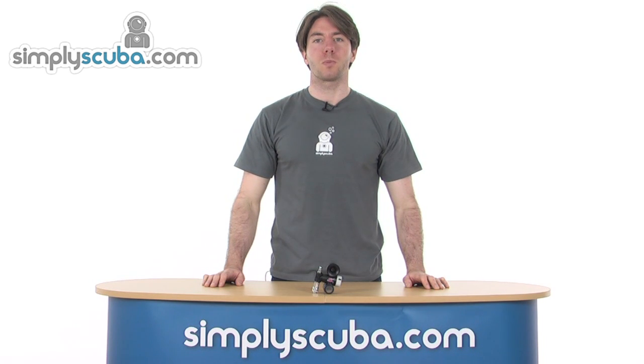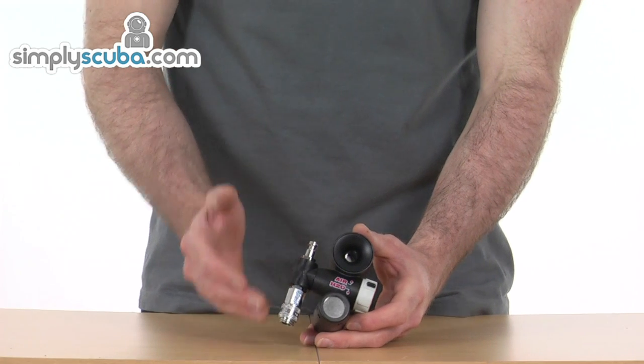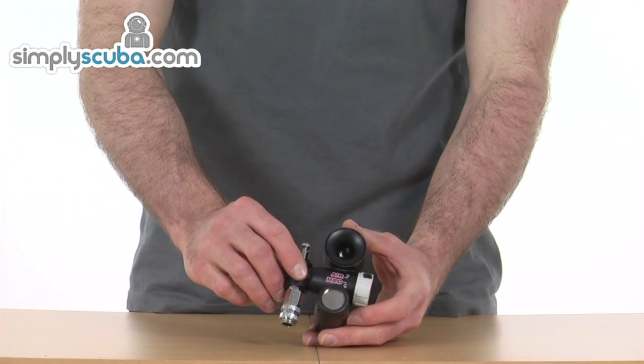Welcome to simplyscuba.com. In this session we'll be looking at the Dive Alert Plus Air Horn. Taking a closer look, this model comes in your three standard connections: D1, D2, and D3.